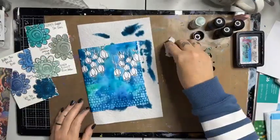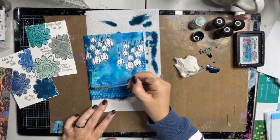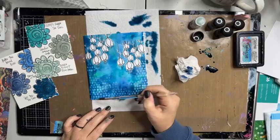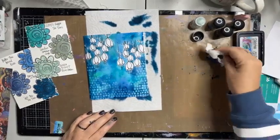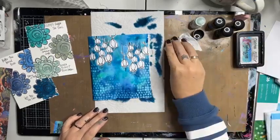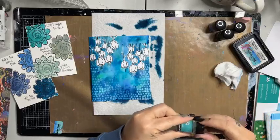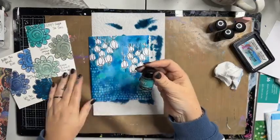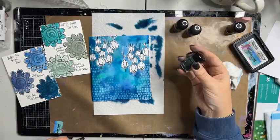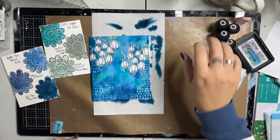I'm going to turn that around and wipe this up before I destroy my page. I'm going to grab a bit more of that blue and just pop it over the top. There we go — we have completely covered our background by mixing together four of these colors from Lindy's: 'Lizzie's Cup of Tea Teal,' 'Butter the Bread Blue,' 'Spill the Tea Teal,' and 'Darcy in Denim.'